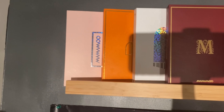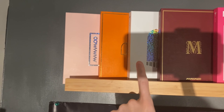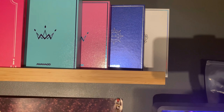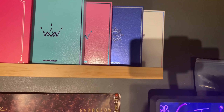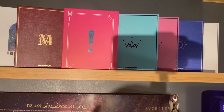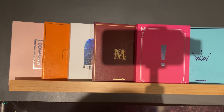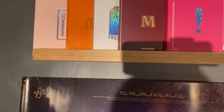Here's the Mamamoo shelf which you'll have seen in the background of my videos. I have Hello in the pink version — don't have red yet — Melting which is my favorite from them, the Piano Man single, Memory, Pink Funky, both versions of Purple, and Blue and White. I don't have Yellow Flower or Red Moon yet, and I'm also missing everything after those albums — Reality in Black and on — I've been slow on Mamamoo collecting.